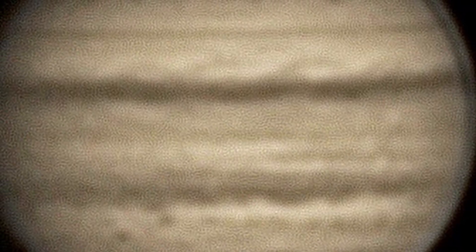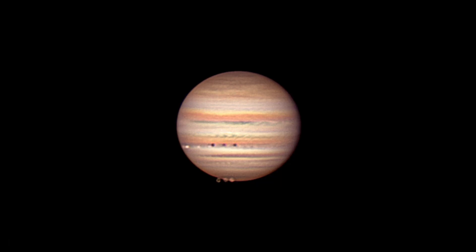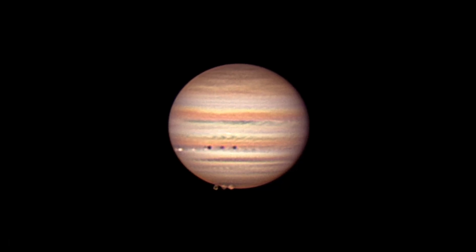So you go outside, set up your rig, and get everything prepared for Jupiter, only to find out that your image just looks like this. That's not very good. Well, that was my image quite a while back, but it didn't look too great, and I always wanted to improve upon that. So today I'm going to give you some tips on how to get detailed photos of Jupiter.